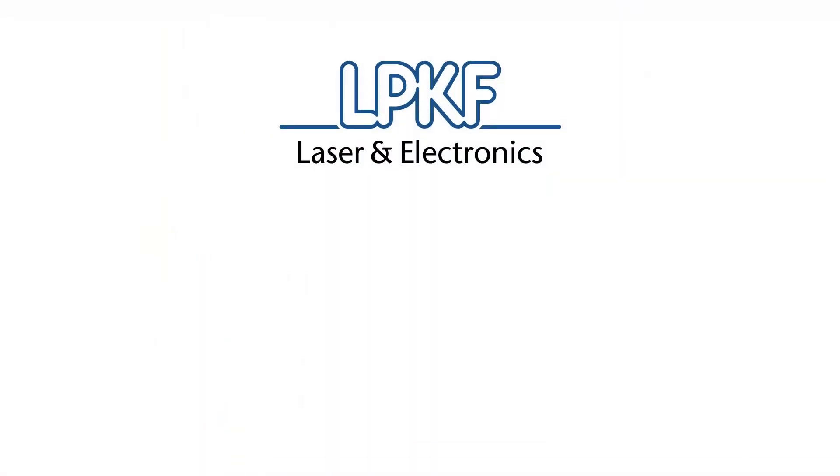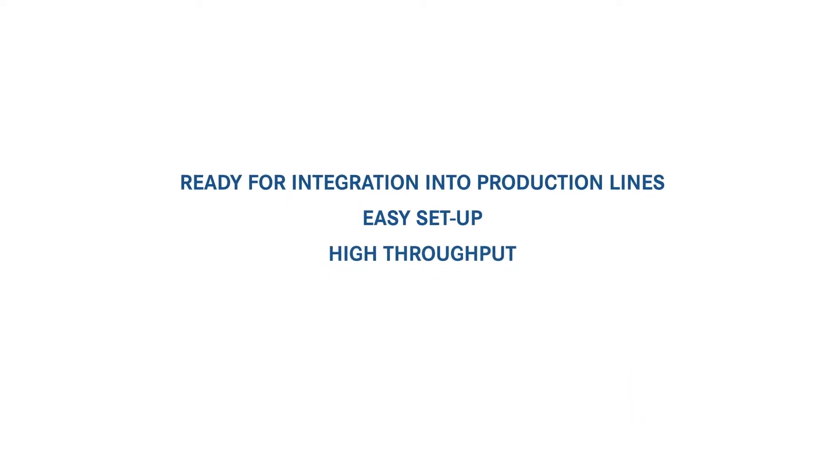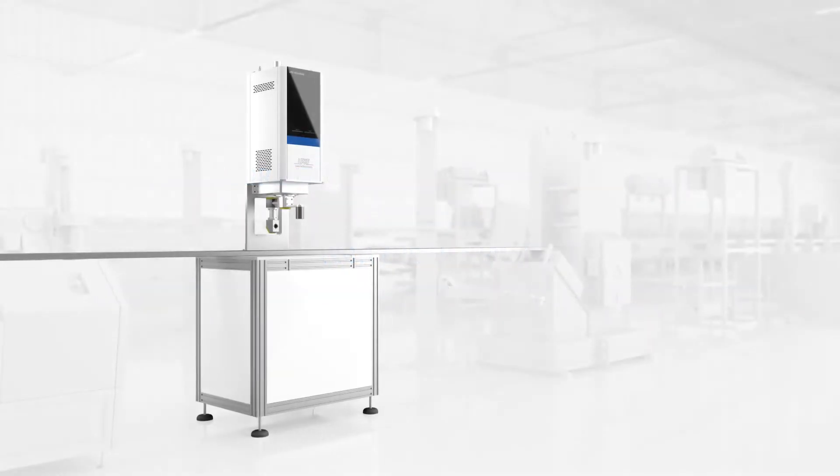Introducing the LPKF Inline Weld series, the most suitable solution for any plastic welding task. The Inline Ready production laser is easily integrated into automated lines and is optimized for high throughput, with the ability to easily adapt to various parts as designs evolve.